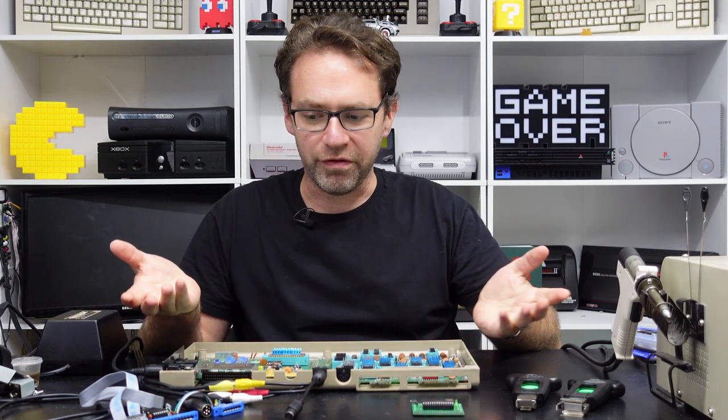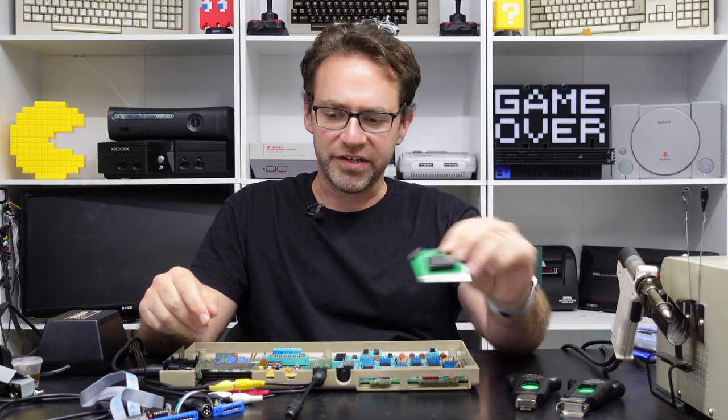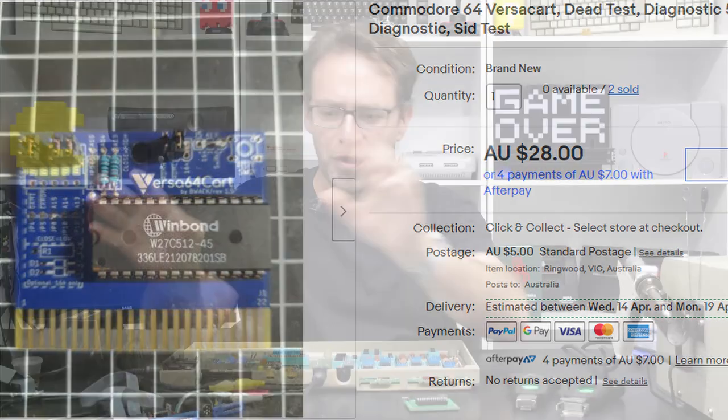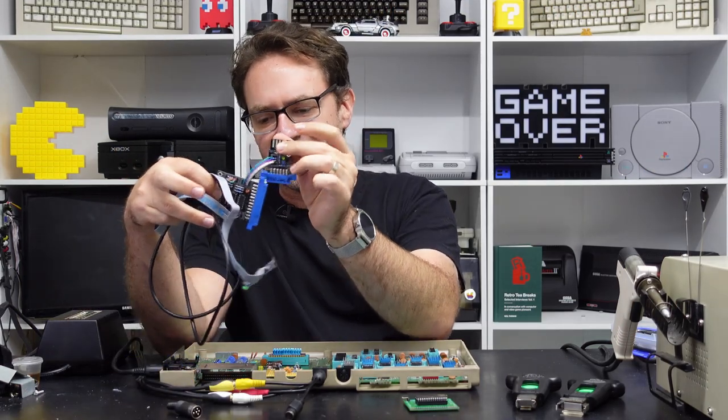First I want to go through the diagnostic and dead test cartridge. Usually you can find these on eBay or online anywhere and they're fairly inexpensive — you'd probably expect to pay around maybe $30 for one of these — and optionally you can get the diagnostic test harness.